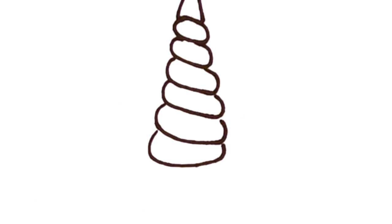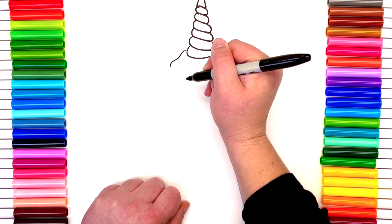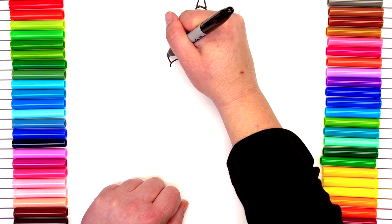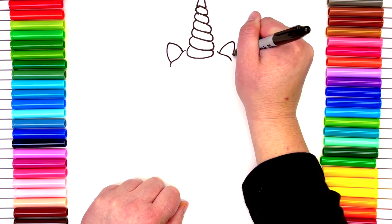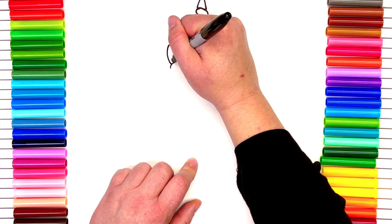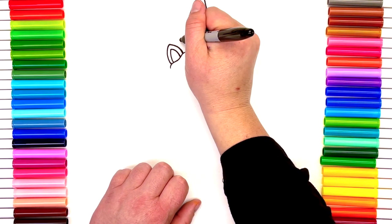Now we're gonna start adding our unicorn ears. We'll make a little line on either side of the horn — just a little squiggle — so it looks like our ears are sitting right in our ice cream. The shape is almost like a triangle, but we want the lines to bow out a little bit. We want them to lean out to the side instead of going straight down.